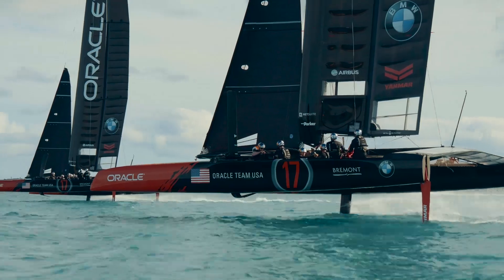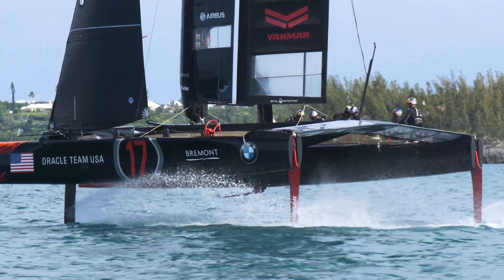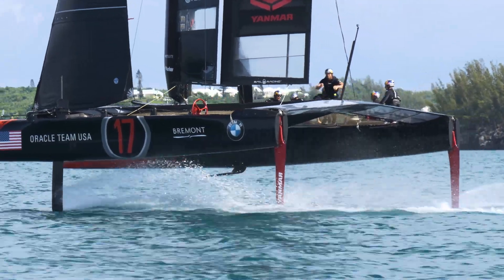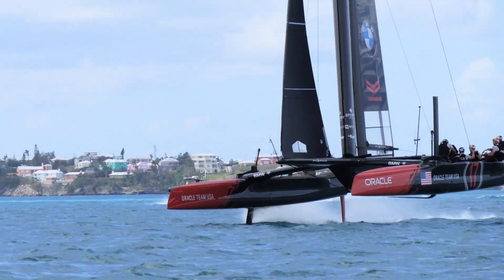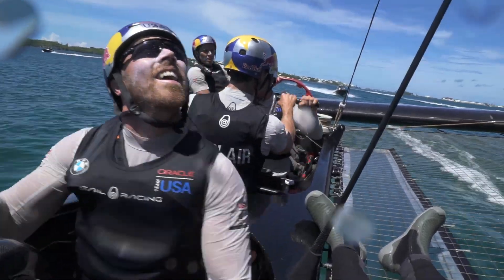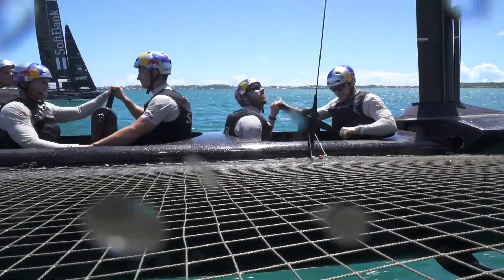As the load increases, generally what happens is the sails deform and get fuller. What we've done with these sails is we've engineered the mechanical properties of the sail to actually get flatter as the sails increase with load, and the sailors use the jib sheet, the track position, and the Cunningham to control the shape of the sail.